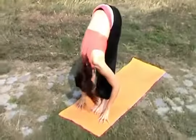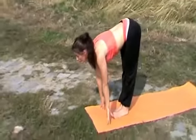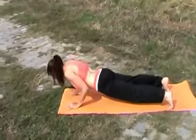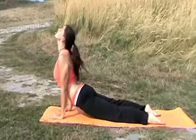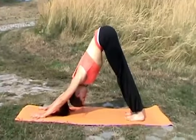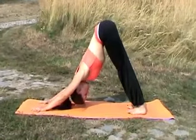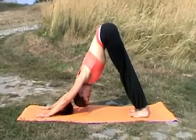Exhale, moving all the way down. Inhale, keep your shoulders away from your ears. Exhale, push-up all the way down. Inhale, open up your chest. Exhale and relax. Breathe deeply, tucking in your belly. And meditate.